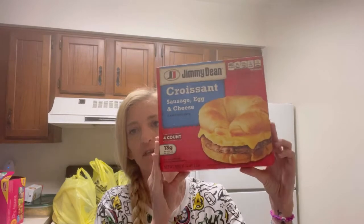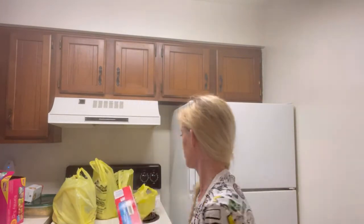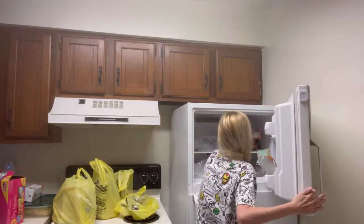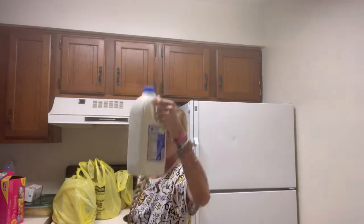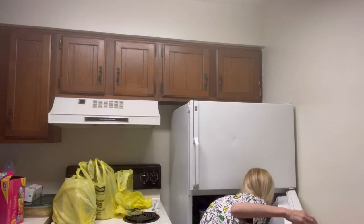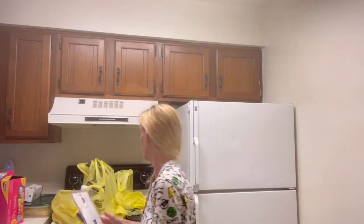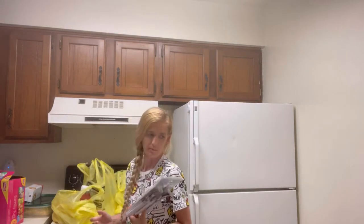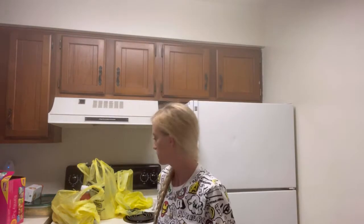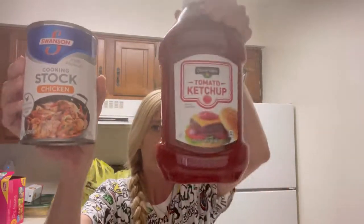I got breakfast, sandwiches, got milk. I got silverware because I'm not sure where ours is, so we have been just using plastic ones, but I did grab some of these. I got ketchup, chicken, chicken stock.